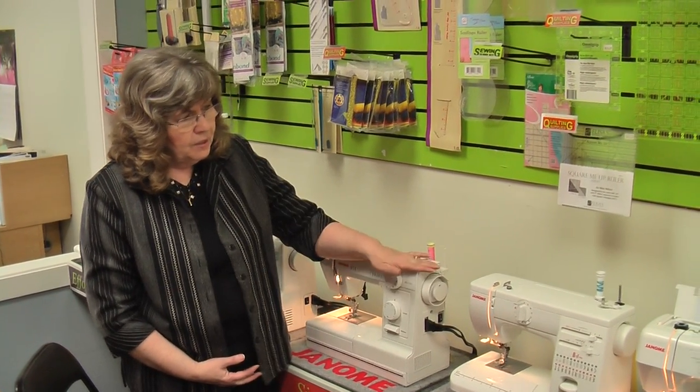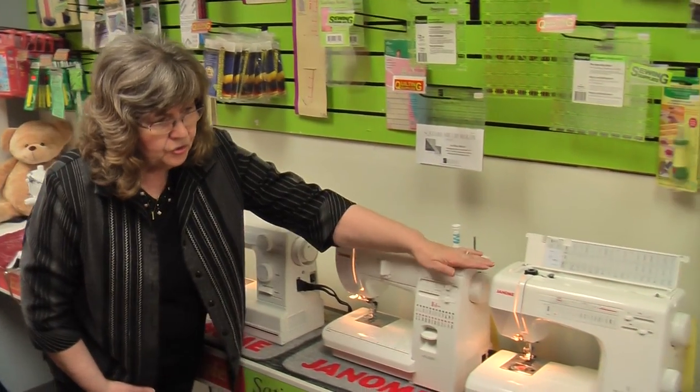These are the HD series that Janome has created. HD stands for heavy duty. Not everybody sews lightweights or embroiders or does stuff like that. We still have sewers that want a good mechanical heavy-duty workhorse of a machine, and that's what these three models are designed to do.